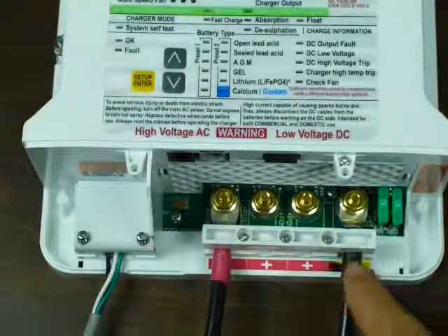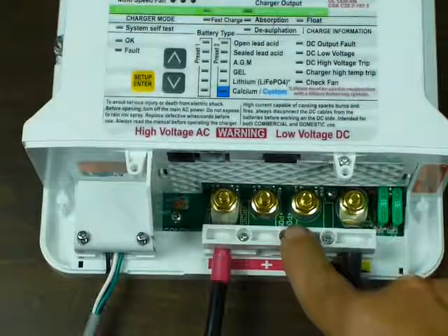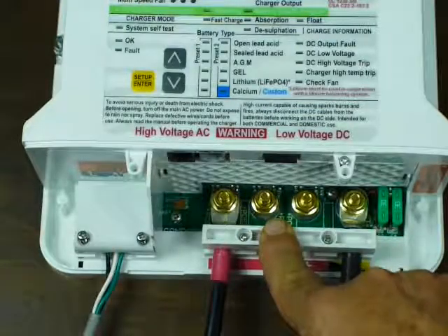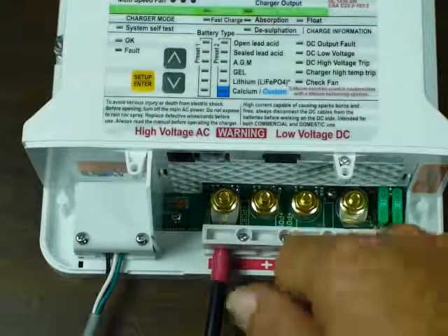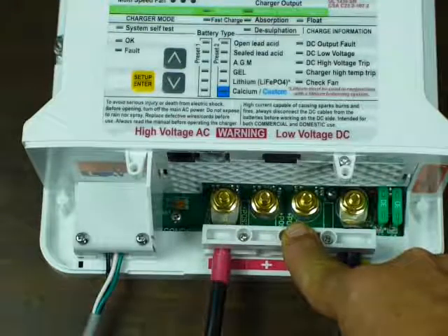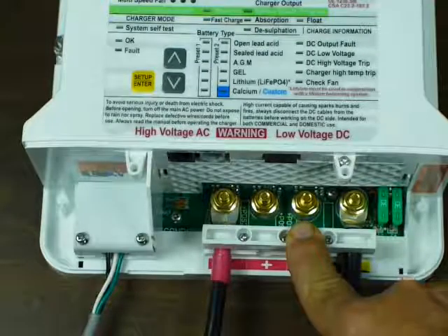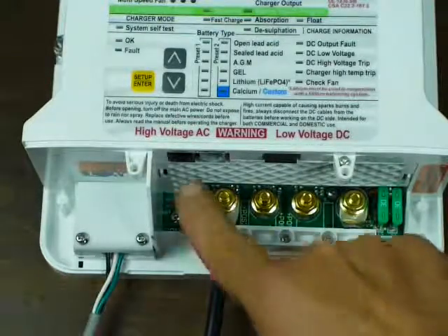On this side is the DC output, with a common negative and usually three positive legs coming out. These are six-millimeter studs — or one-quarter inch if you're North American — and that's on the 30-amp and up units. On the 20-amp and below, they have clamps very much like the AC side; you don't need a lug on the end of your wire — put it in and screw it down. They fit number 10 wire pretty well; number 8 will fit in there as well. The 10-amp charger only has two legs, and the 15-amp for the ProMariner or the 20-amp and up for Sterling units are all three legs.